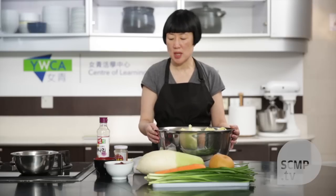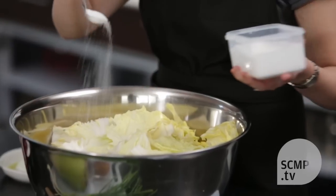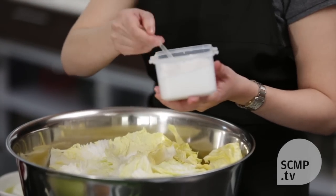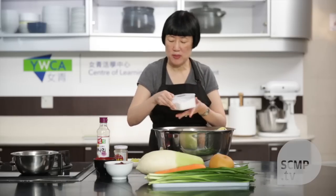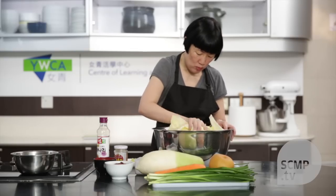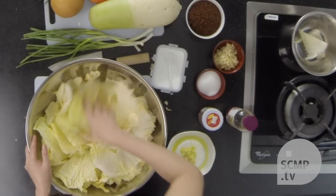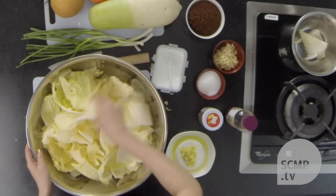The most important step is salting it. I don't really measure the salt — you just get a lot of it and sprinkle it over. And then you mix. This takes about six hours. What I like to do is start it the night before and then the next morning I can make the kimchi.